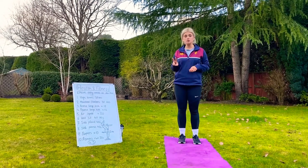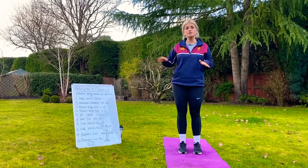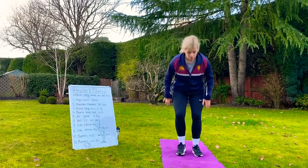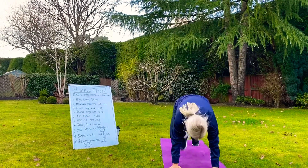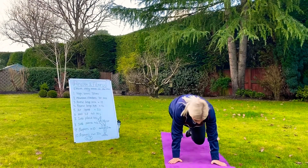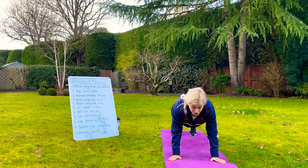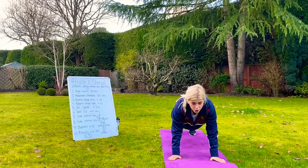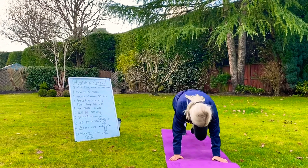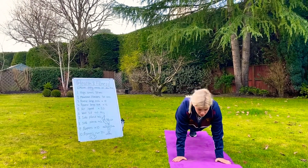Exercise number 2 is mountain climbers, again for 30 seconds. That gives you a 30 second rest before you move on to minute number 3. Make sure that your bum is nice and low. You can do low impact where you take it a bit slower, or if you would like to challenge yourself, go for high impact as fast as you can. Really engage the core, keep it as stable as you can.